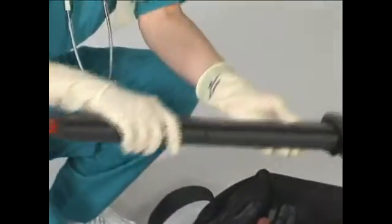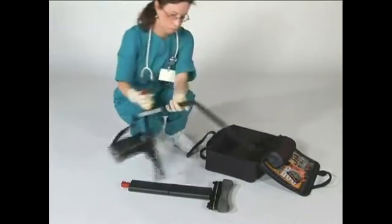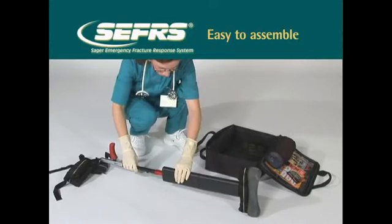Step 1: Remove and unfold the outer shaft assembly. Step 2: Remove, unfold and lock the inner shaft assembly. Step 3: Insert the inner shaft assembly into the outer shaft assembly. The splint is now ready to apply.